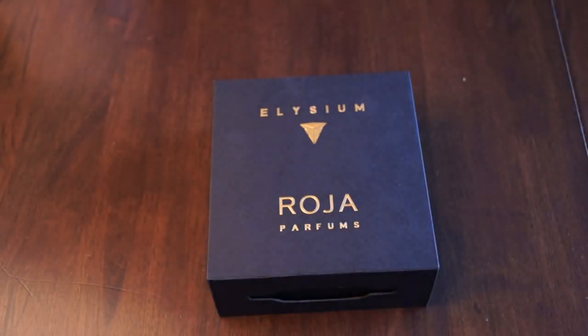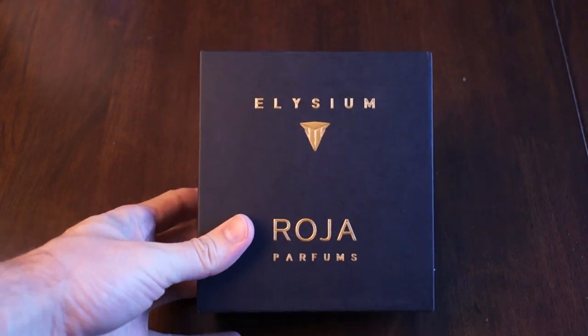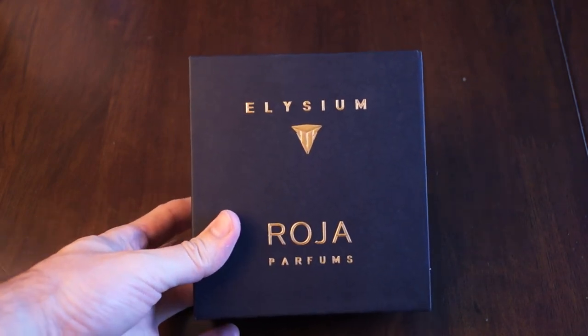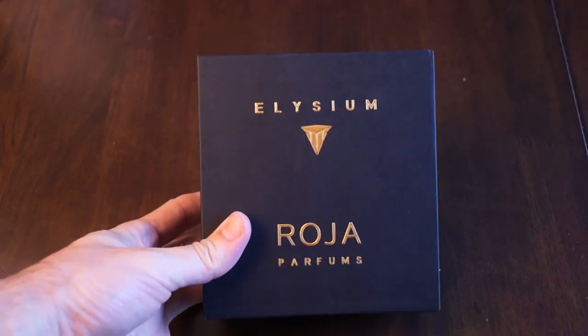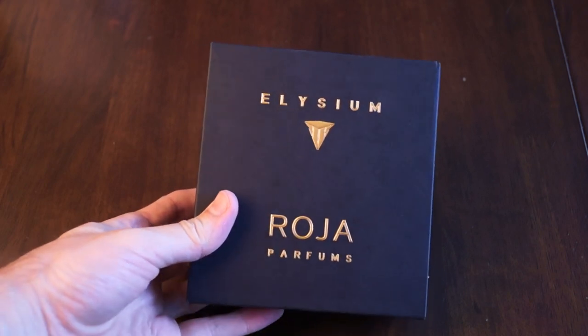Hey everyone, Dave here again with another unboxing, this time on Elysium by Roja Dove. Now this is the Eau de Parfum version. There is another version that is an Extrait de Parfum, and that is a completely different bottle and box.